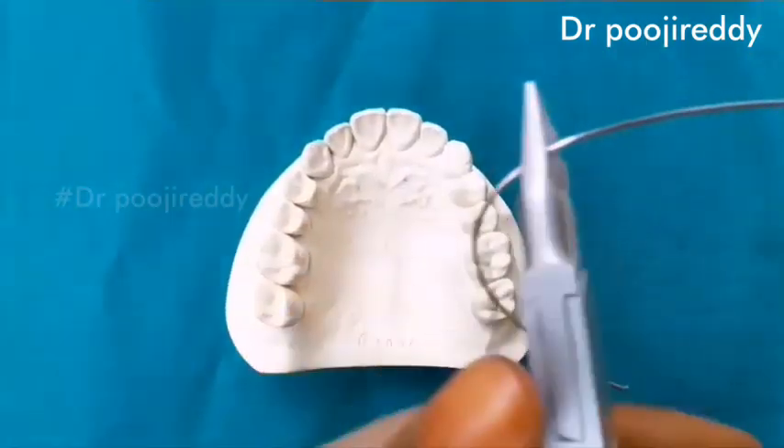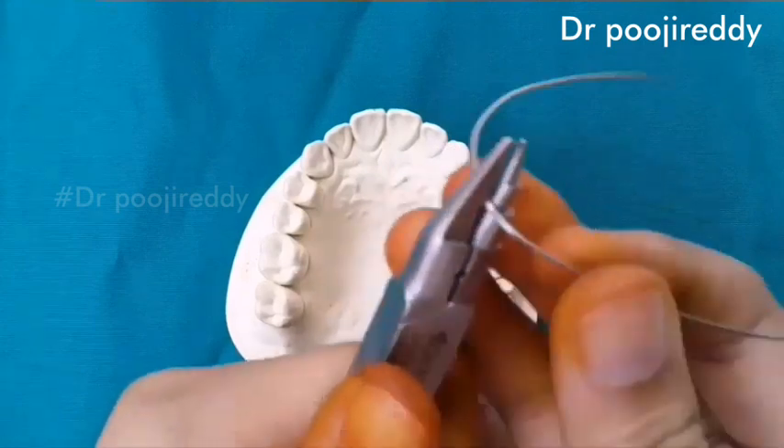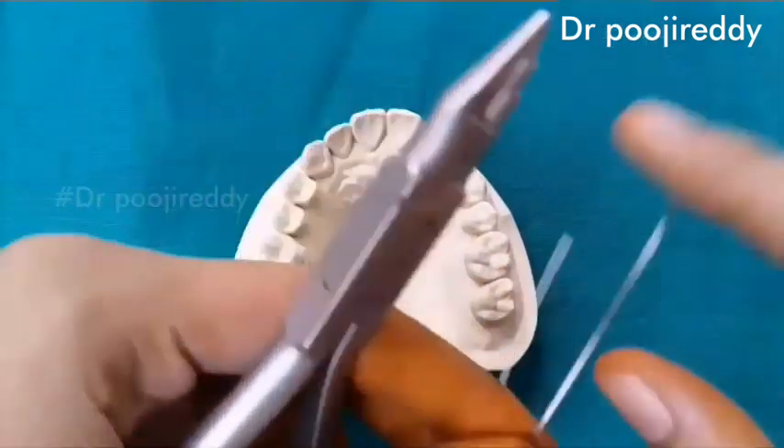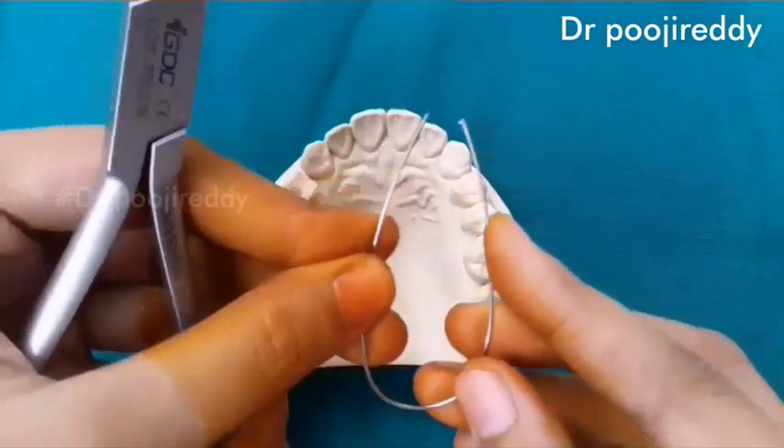First of all, bend the wire so that it will come into a U-shape. So this is the U-shape we have done.